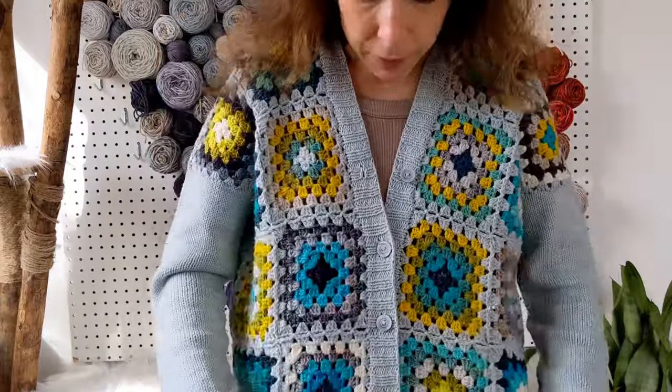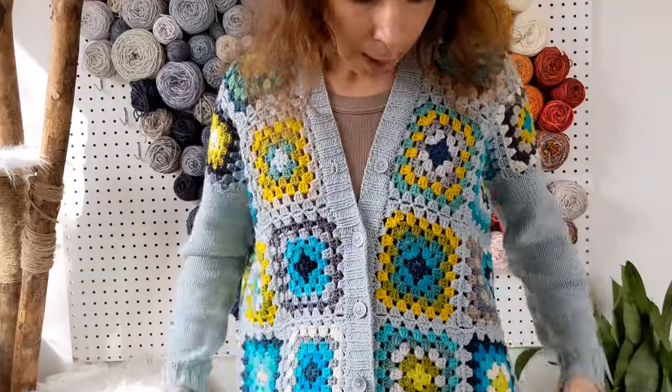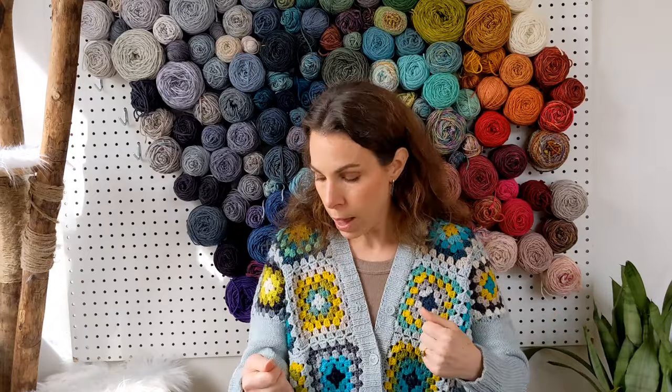When you button up the cardigan you lose about two inches of circumference — it's designed to be worn open more. But it's totally buttonable and closeable because I've designed it with a ton of positive ease. Since everything is square there's no shoulder shaping. Normally when designing a knit pattern I shape the shoulders with short rows — you can see the arm start, the neck, and that diagonal line of short rows.